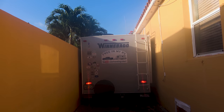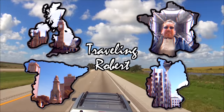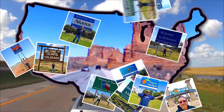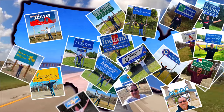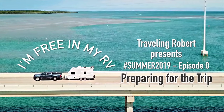Yep, that happened. I'm riding, riding, riding in my RV, wherever I want to be. Because I'm free in my RV, yeah.